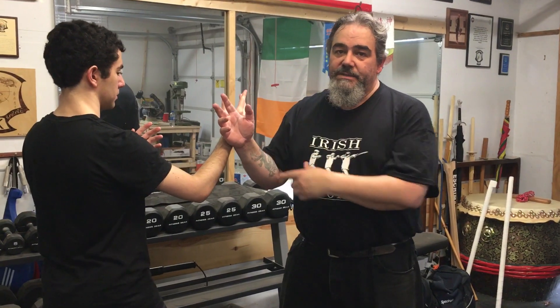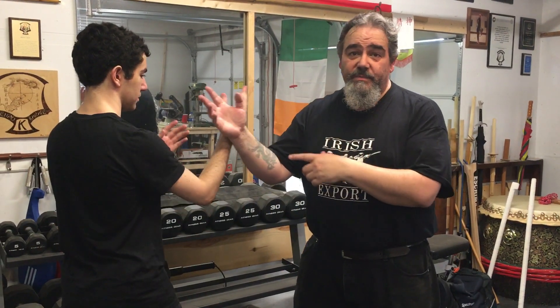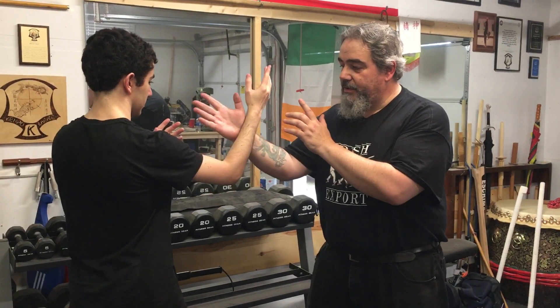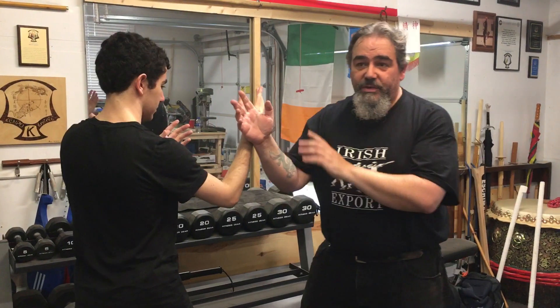So running hands in Wing Chun — the guy doing the motions with the log and the shifting — this is what I think the drill was for. Running hand means I'm running around the guard and I can hit, or this is bridge contact. I could obviously do other stuff, but that's not what that drill was for.